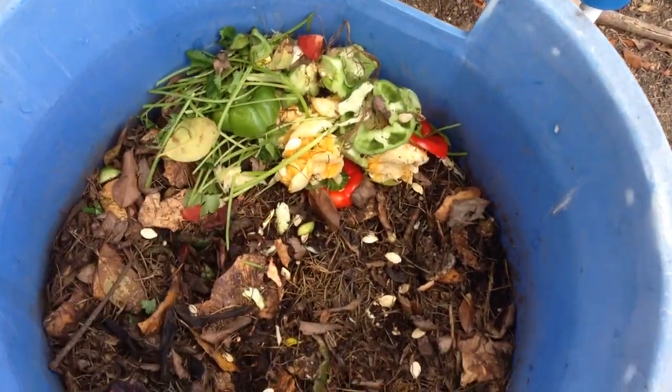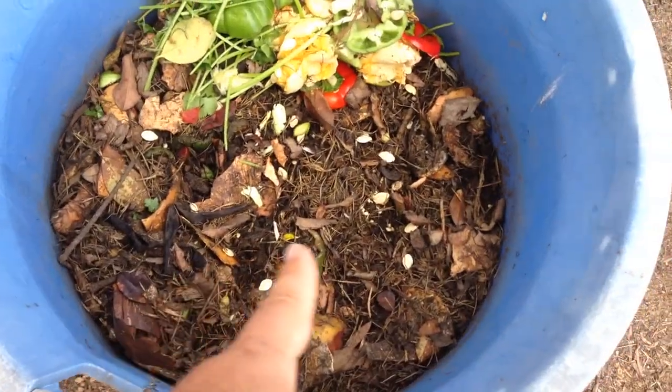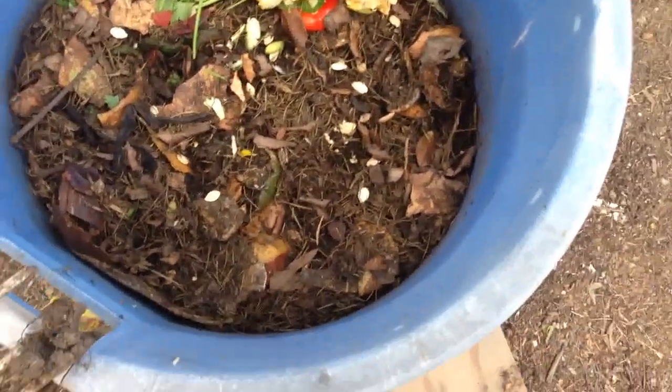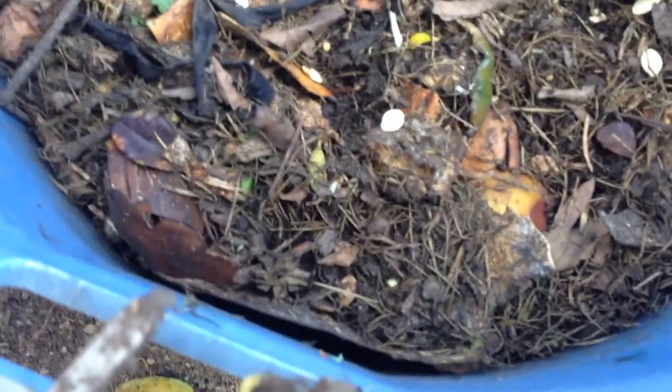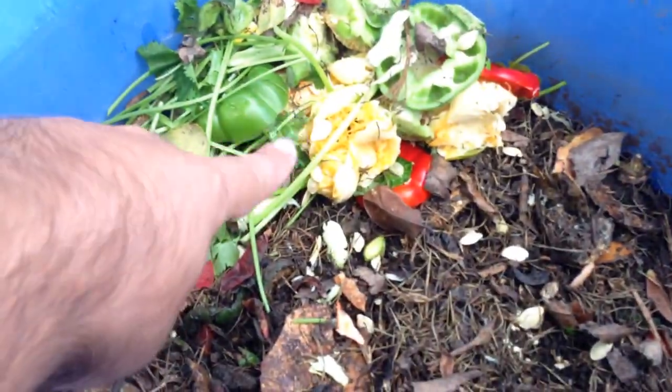This is from today. I forgot to do a follow-up video before I threw all that in there, so I just pushed it all to one side. But under here is basically where I had all the veggie scraps, just piles of it. And as you guys can see, there's some stuff still in there — like these seeds, that's from this pile.